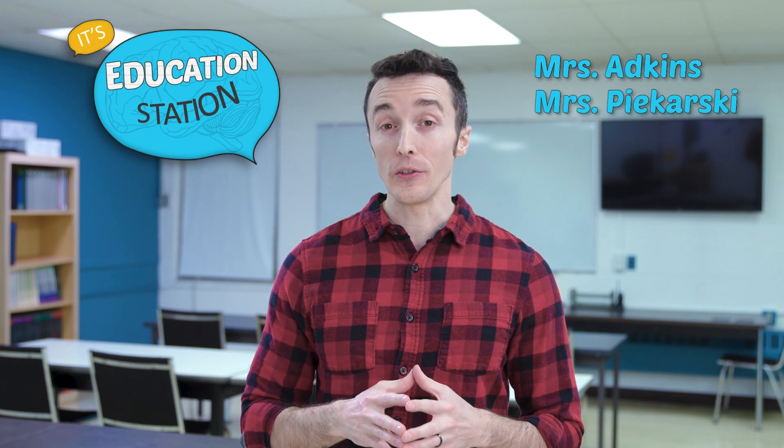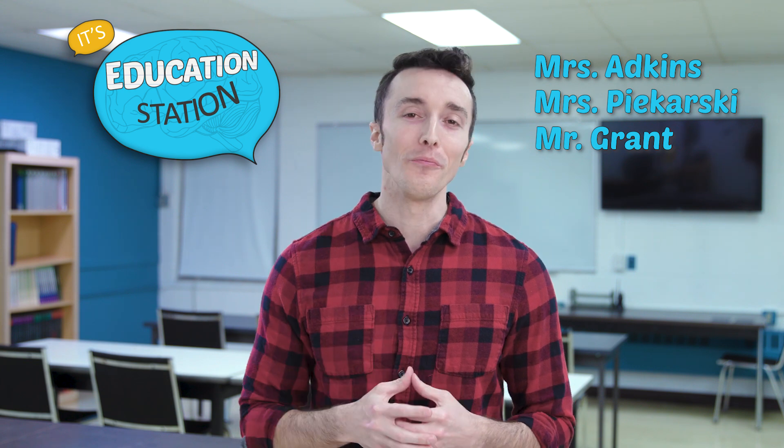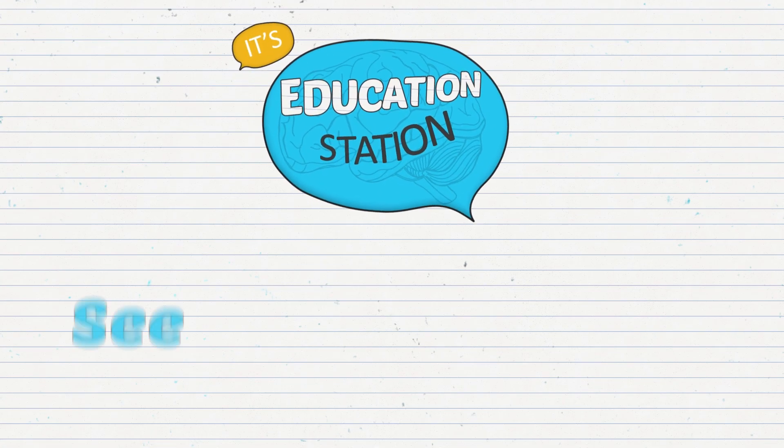Thanks, Mr. Grant. That wraps up everything for us here today on Education Station. We want to thank all the teachers who submitted their awesome lessons, and we want to thank you for watching. We'll see you next time right here on Education Station.